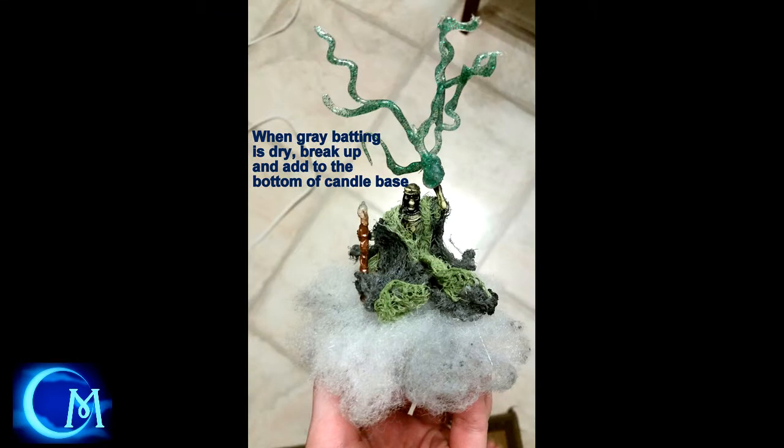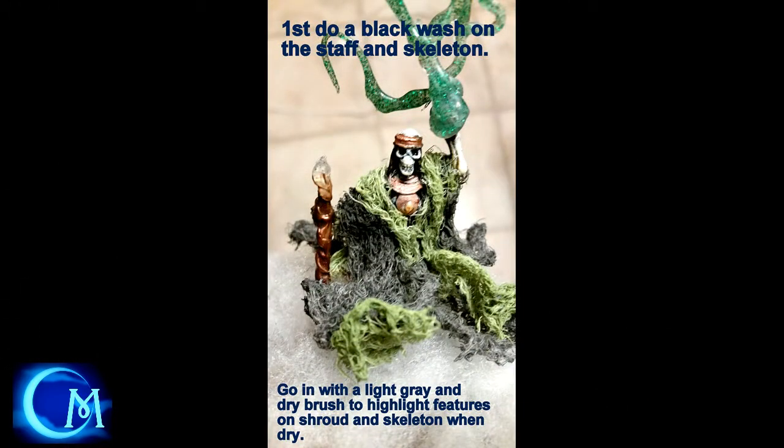Once the gray batting is dry, glue it towards the bottom — not underneath, but at the base of the candle. That way it has this darker gray floating out underneath the white batting. Once everything was dry, I did a black wash on the staff and also on the skeleton to bring out the details of the teeth and the sockets and everything like that. After that, I did a dry brush on the shroud as well as the skeleton, especially where the metallic features are. At this point, it really just brought the whole look together.